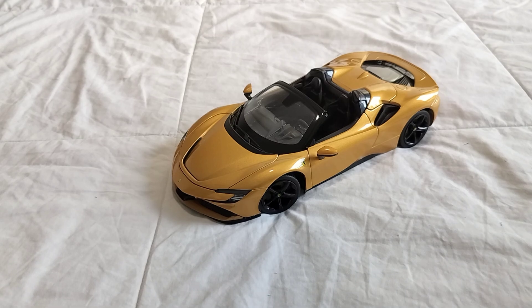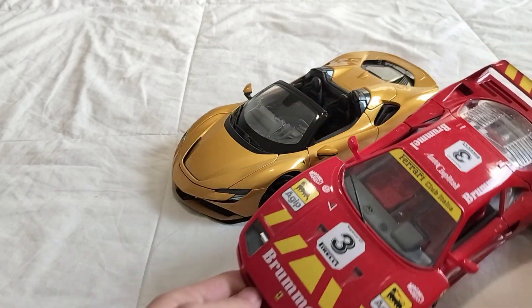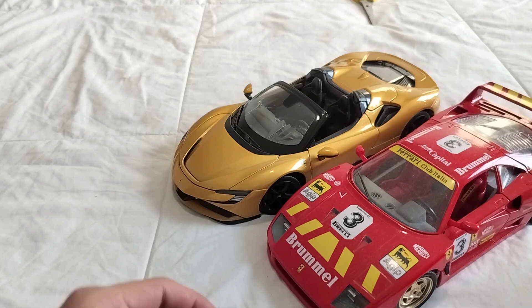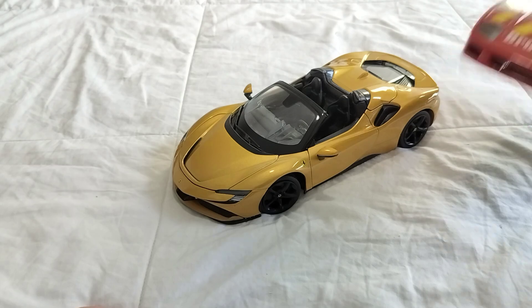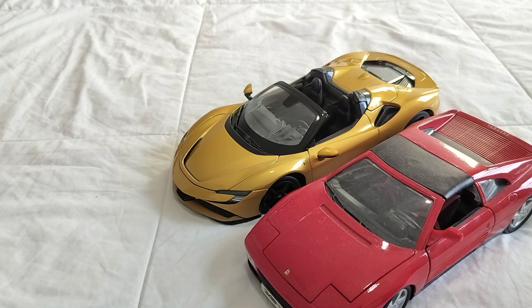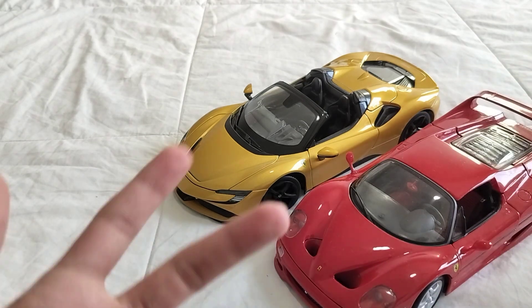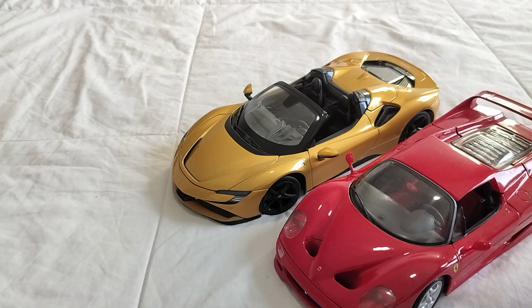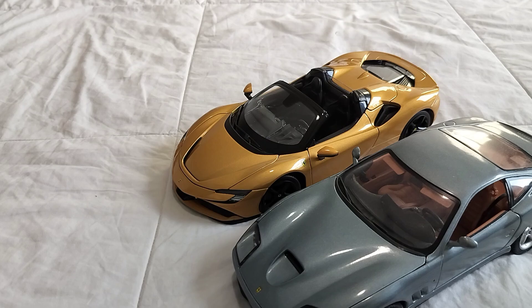Let's start from oldest to newest. We have the Ferrari F40 — iconic. We have the 340a — underrated. The F50 — iconic, obviously because of that V12 it has. Check out the other video about it.